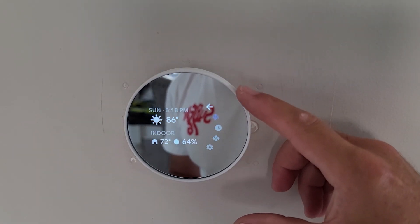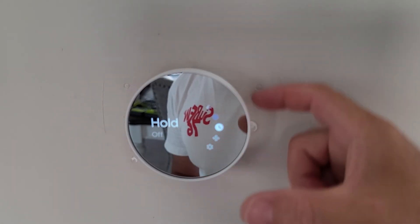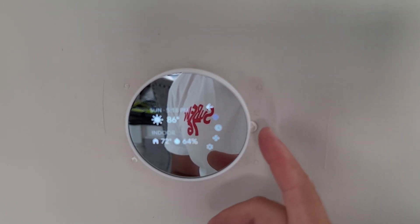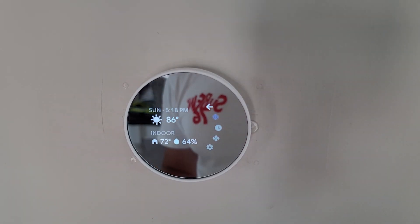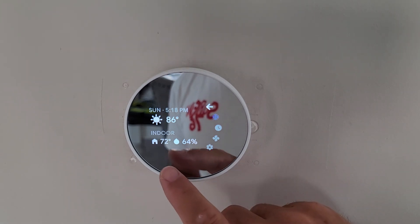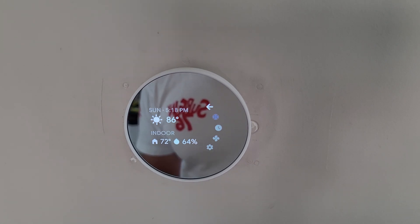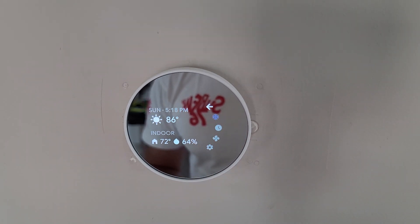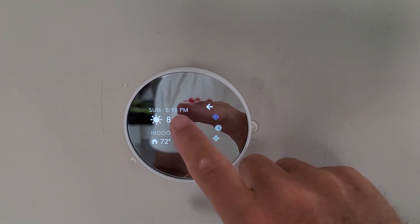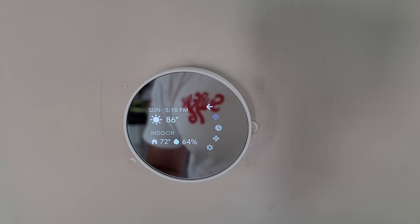Super easy to use. If you want to make a selection, you use the side toward the back to go up and down — just like that. Select back, and here's the menu. I also have a whole-home humidifier, so it's telling me it's 72 degrees inside my house with 64% humidity. Definitely helpful during the winter so I can monitor my humidity levels and make sure the conditioned air is comfortable. It also gives you the day, time, and outside temperature. Pretty easy to use.